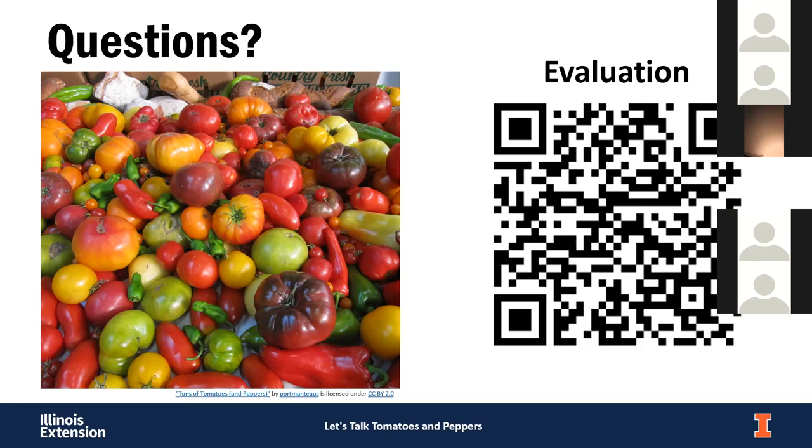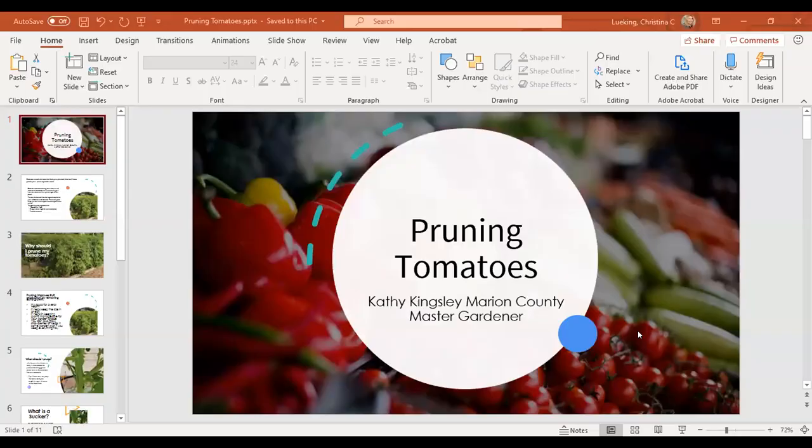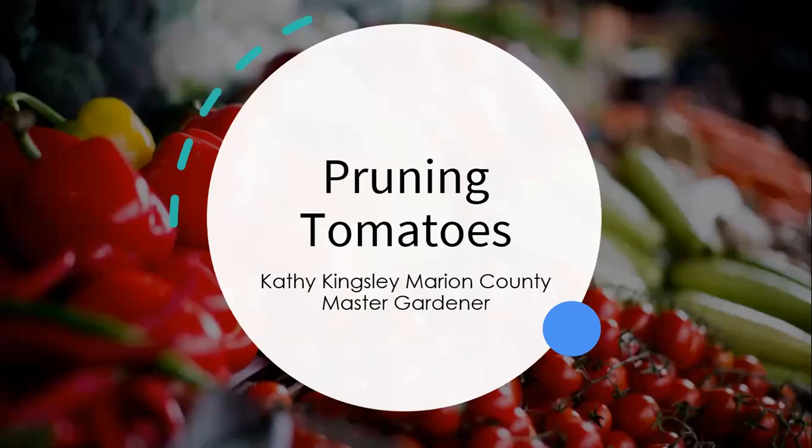The last question leads into Kathy's presentation: guidelines on how to identify suckers. Basically, you have your main stem, a leaf coming off, and in between, in that axle or crotch, the sucker comes off. Those will produce a new stem — that's what you want to break off. It's probably better to see it in pictures, which Kathy will show. We'll now introduce Kathy Kingsley, a Marion County Master Gardener, who will share some pruning tips.